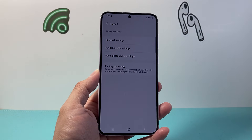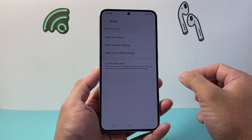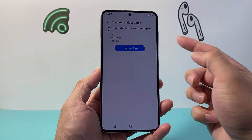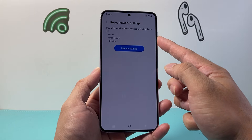So tap on reset and right here there is no specific option that says reset Bluetooth. What you're going to do is reset network settings. As you can see here with the network settings reset, it resets things like Wi-Fi,